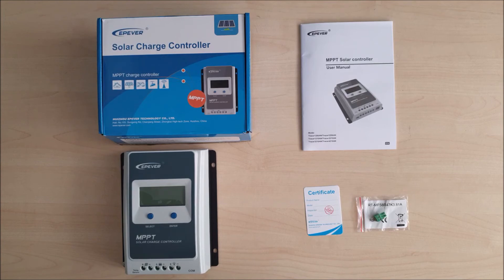This is the unboxing of the EP Ever solar charge controller Tracer 1206AN. Don't forget to like, subscribe, and check out my other videos.